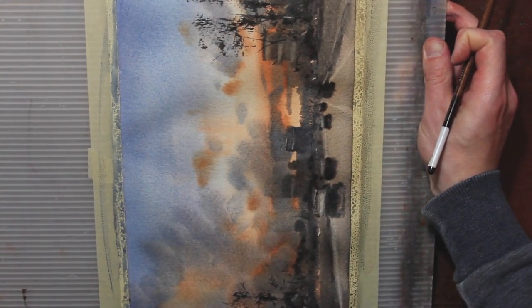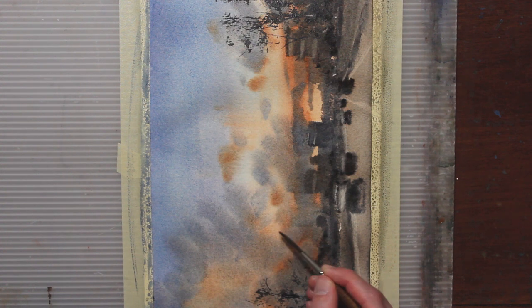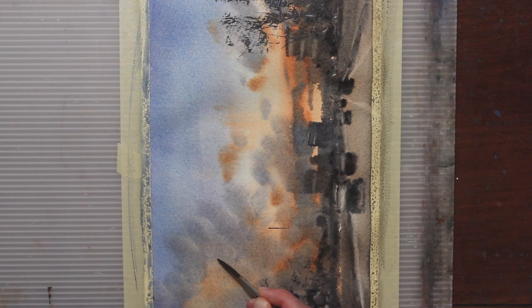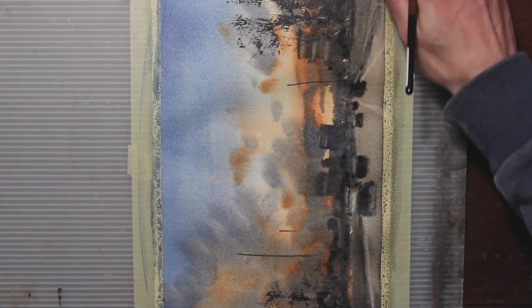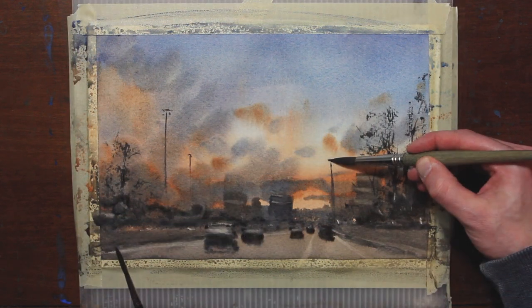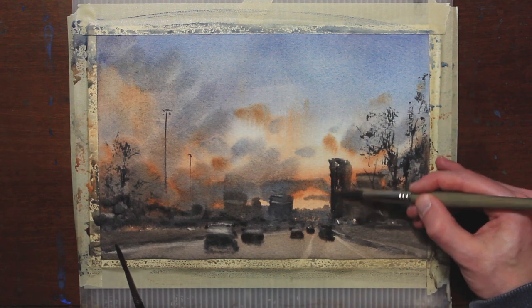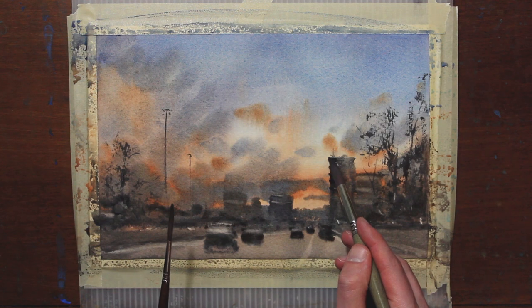Now I'm going to turn my painting sideways because I want to paint a few light poles — I can make a straighter line if I turn the painting sideways. It's a little crooked. I really don't like that one at all. It's times like these that I wish I had an undo button. I'm going to turn it into a building instead — it's not ideal for the composition, but I'd rather have a building there than a crooked light pole. Sometimes you just make mistakes and have to go with them.